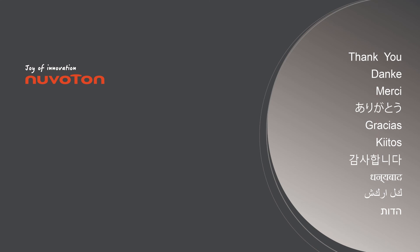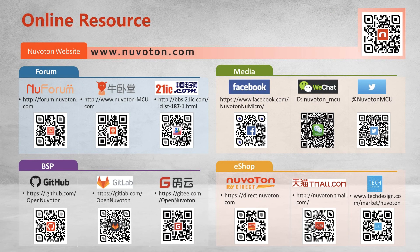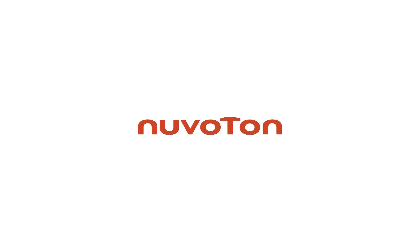That's all for today's video. Thank you for watching. If you have any questions, please contact us. We'll see you next time.